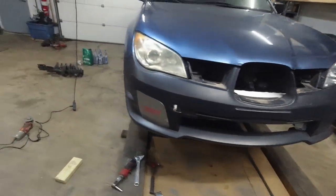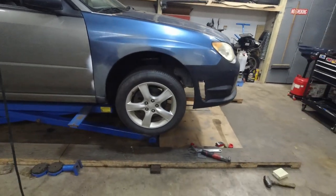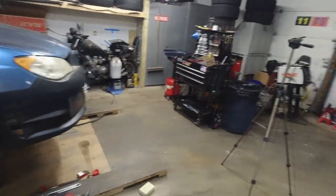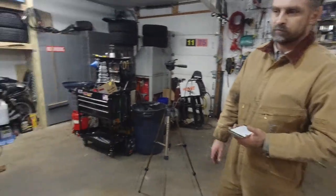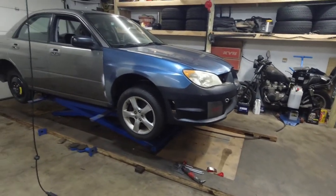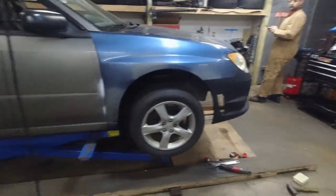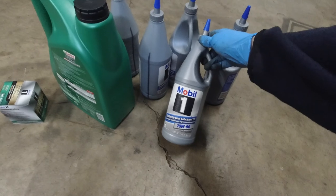Alright — fender liner, fender liner. We actually ordered the fender liner from Rock Auto and it was on back order. They cancelled it. So can't get it from there. We're still gonna do rear shocks, or struts. We have oils — we got Mobil 1 for the rear diff and transmission.